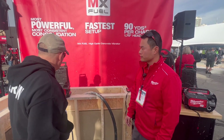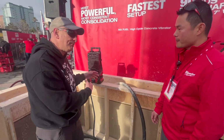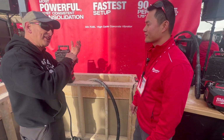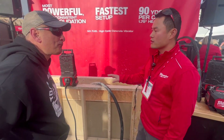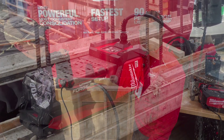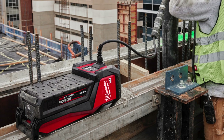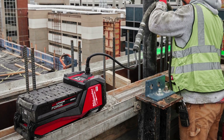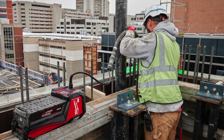Where is the vibration happening? Is it in the head? I know with other vibrators they use a flexible rod or something? Yeah, a flex shaft. So this is a high-cycle vibrator. High-cycle is really defined by the motor being in the head, and what's unique about that is whether you're at seven feet or 32 feet, power, performance, and runtime remain the same throughout that distance.